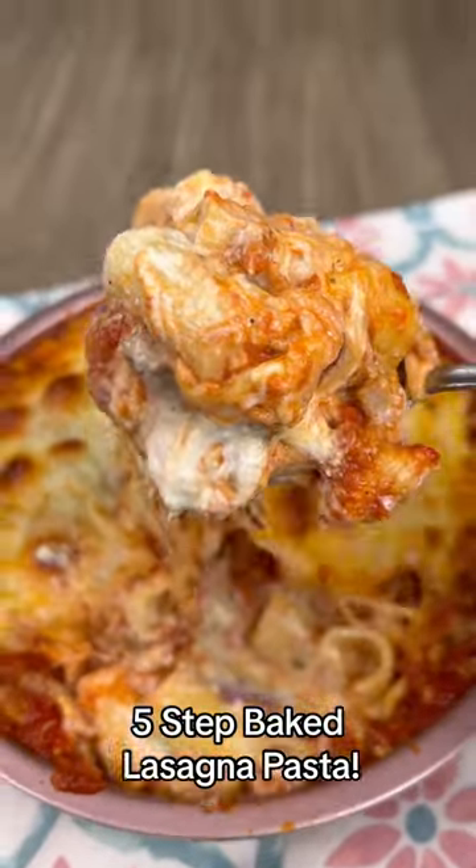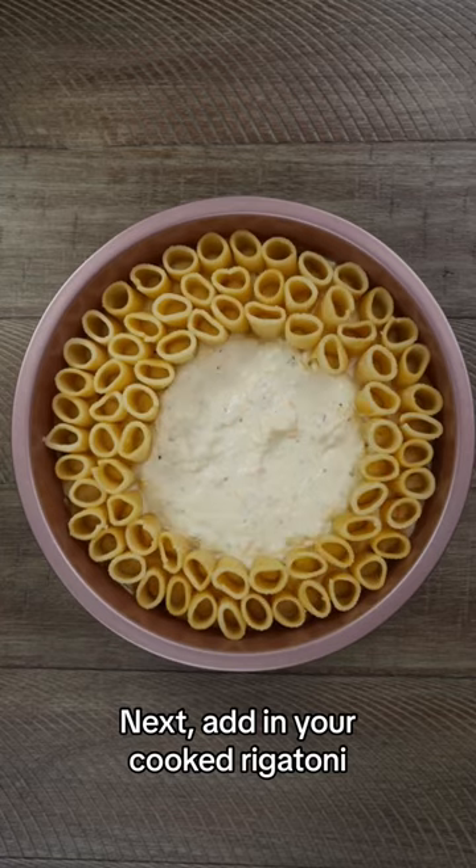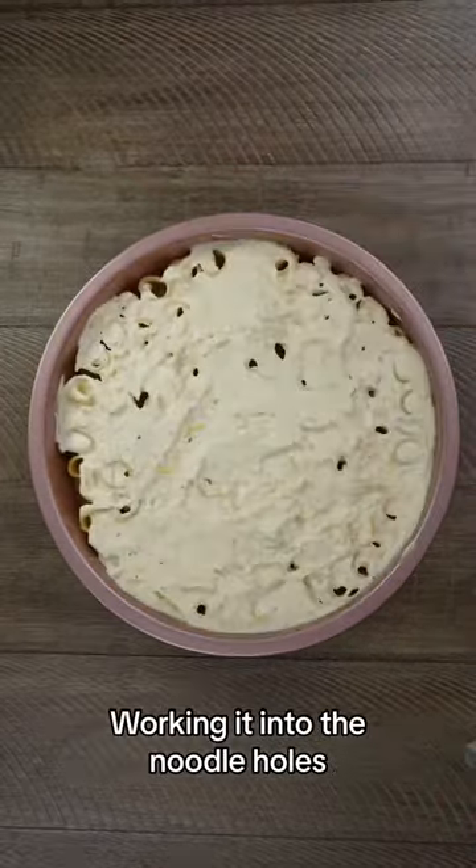My five-step baked lasagna pasta — you're gonna love it! First up is a layer of the ricotta mixture in a bake-safe pan, then your cooked pasta, and another layer of ricotta, working it into the holes so you get a bit with each bite.